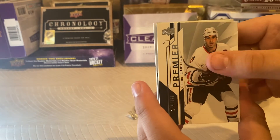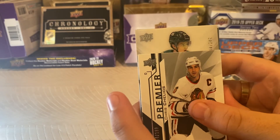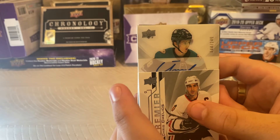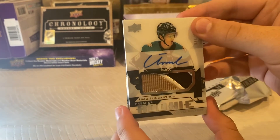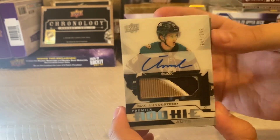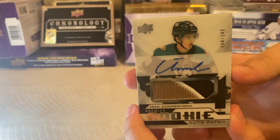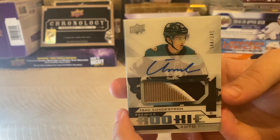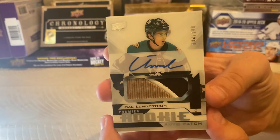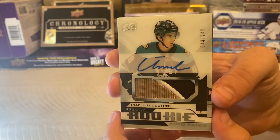The big boy is... Lunderstrom. I screwed that up, I don't know him that well. That's a pretty cool patch though. I'm not too mad about that — that's really cool. I don't know what is after this.